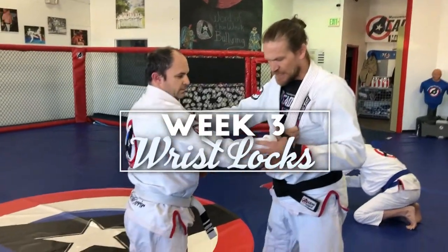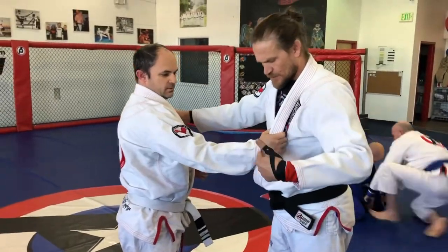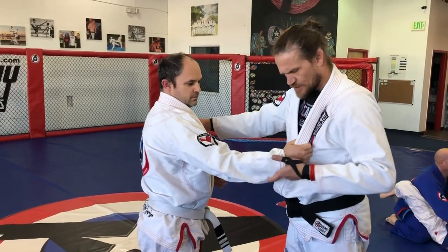The idea of wrist locks is fundamentally isolating the elbow, folding the wrist either this way or this way.